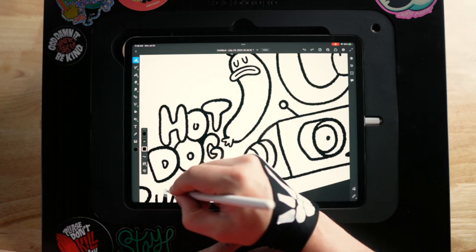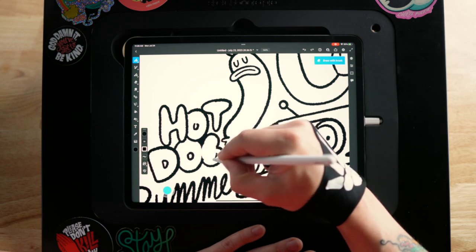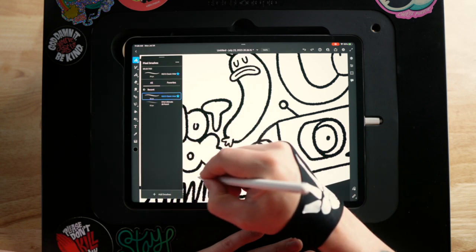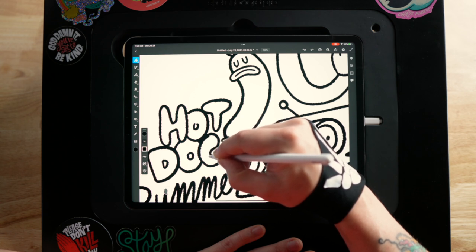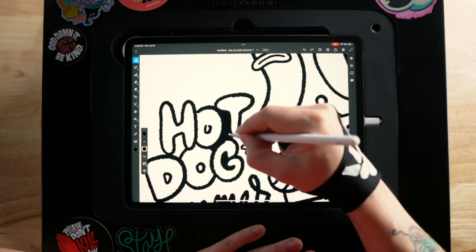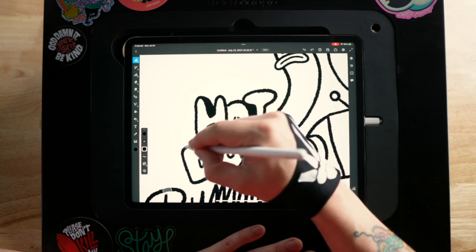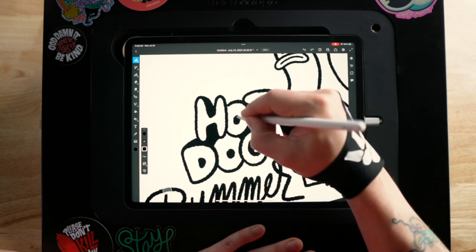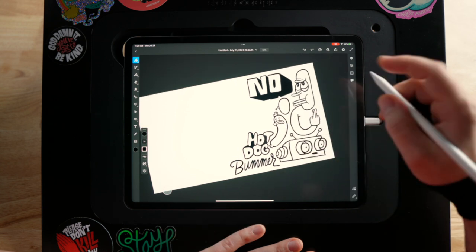That worked out okay, I think. One thing that bugs me about this G is it looks a little cramped compared to the other letters, so maybe we can have it overlap from the top of the O. To make it match we can do a 3D drop shadow thing on these letters just so that filled-in area on the G doesn't look out of place.